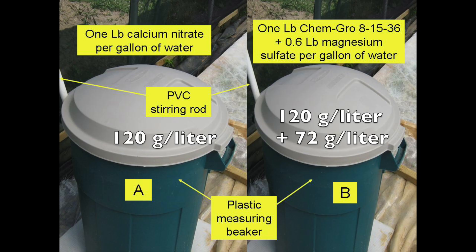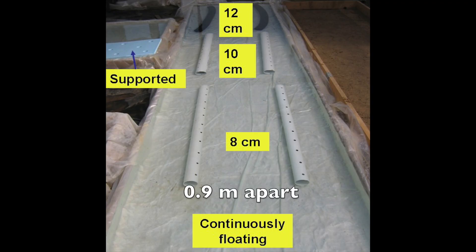Each tank had its own stirring rod and measuring beaker. There were five treatments in this experiment: 8, 10, and 12 centimeter diameter support pipes placed three feet apart, a continuously floating cover, and a supported cover.